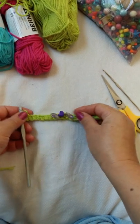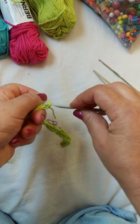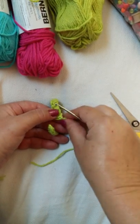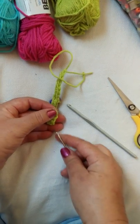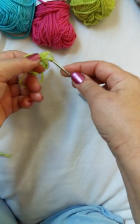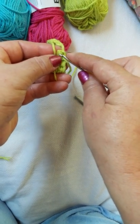So once you're at the end, you fasten off. Cut a long tail and just fasten that off. Then with your smaller crochet hook, you attach this to the other end — just string it through — and then you have a nice tie.